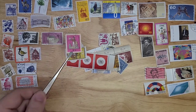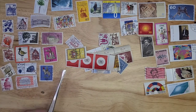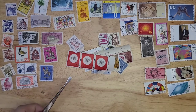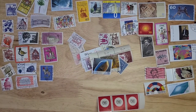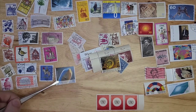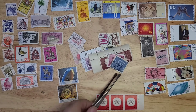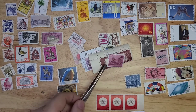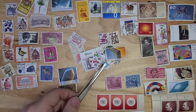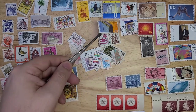Here we start to see a pair — I'll move that down. I've got a set of three stamps there. That looks like from the same series. I like it when I have the salvage, especially when there's markings on it.